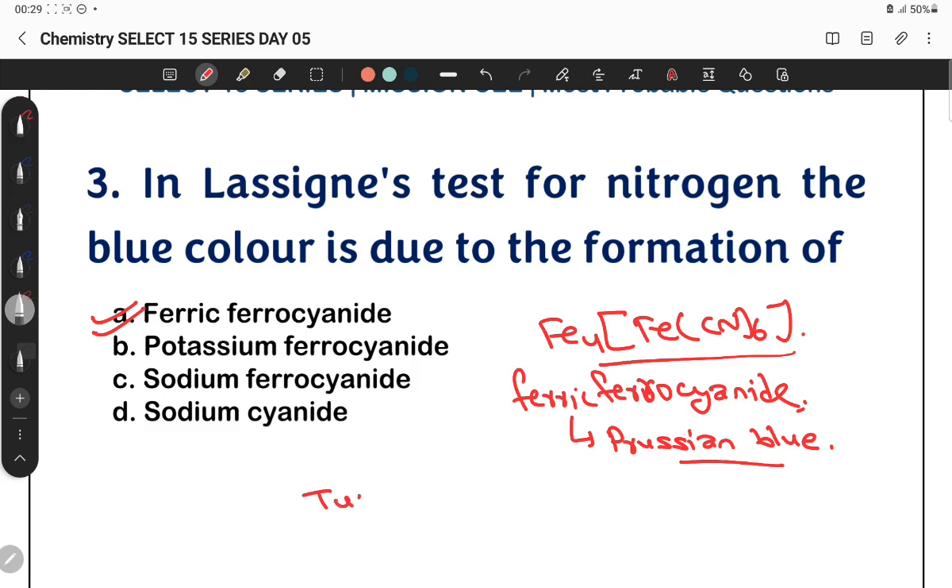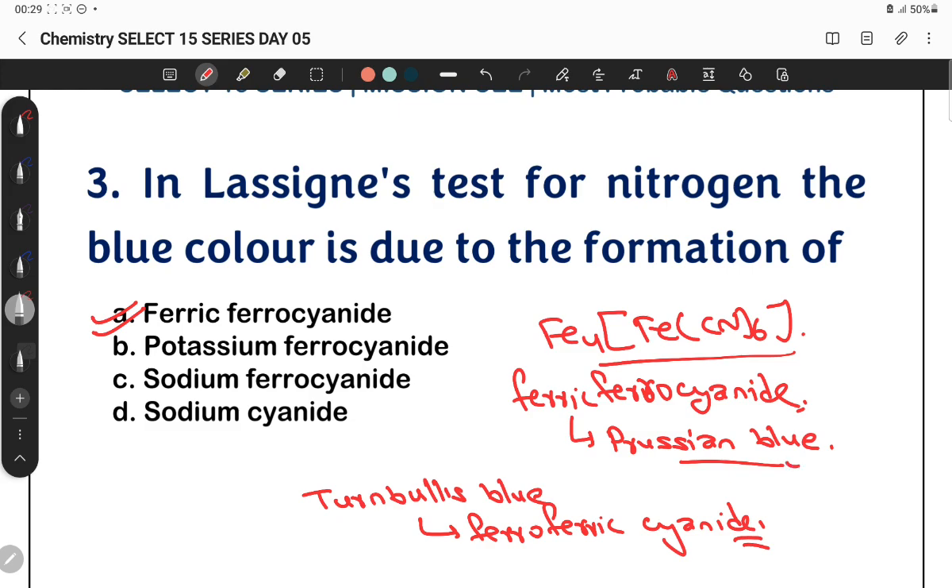Prussian blue is formed by ferric ferro cyanide. Turnbull's blue is formed by ferro ferric cyanide. These are two very important questions: Prussian blue corresponds to ferric ferro cyanide, and Turnbull's blue corresponds to ferro ferric cyanide. Both Prussian blue and Turnbull's blue are very important to distinguish.